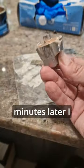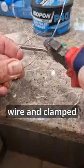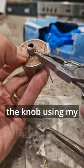Once set several minutes later, I trimmed any uneven bits with a Stanley blade and took a piece of stainless steel wire and clamped this around the spine of the knob using my multi-tool.